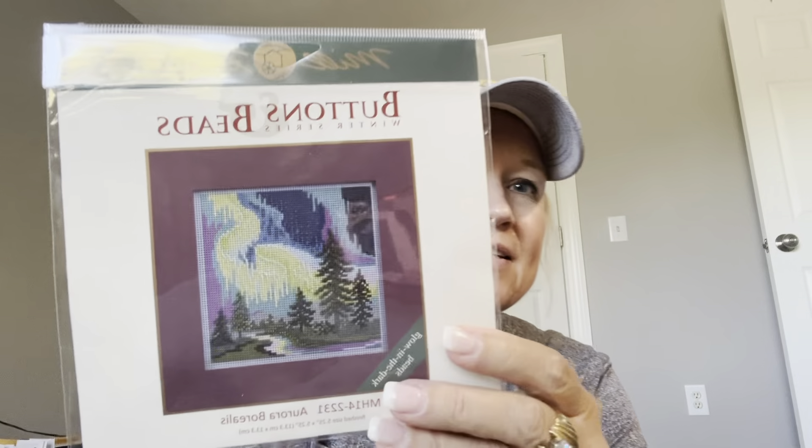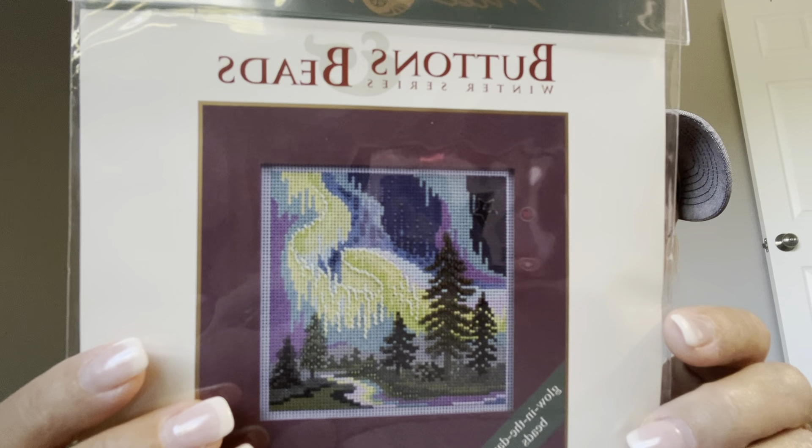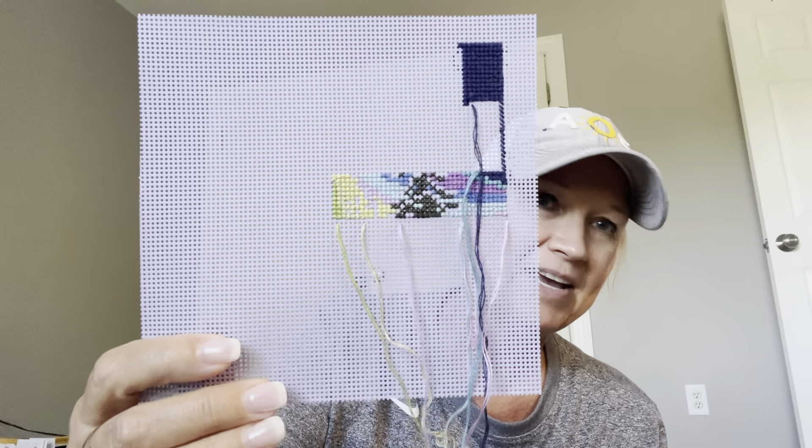Here's another one: Buttons and Beads, it's called Aurora Borealis, from Mill Hill. It has beads in it — some of them are glow in the dark — and I've done this much. I think I am going to keep this one. Keep!